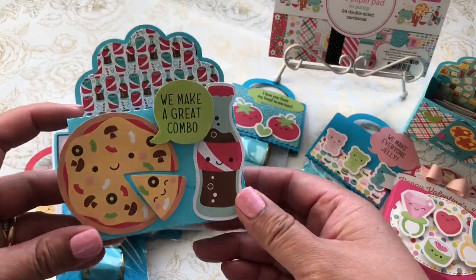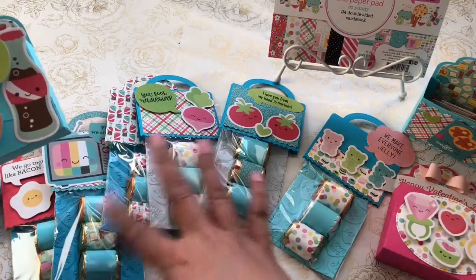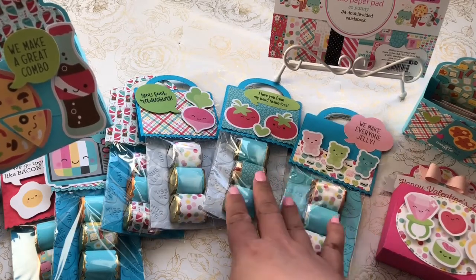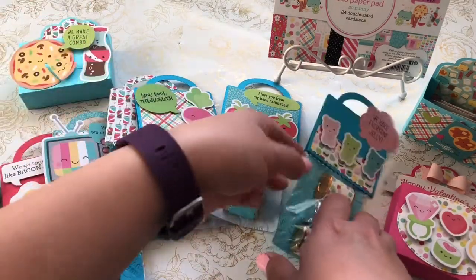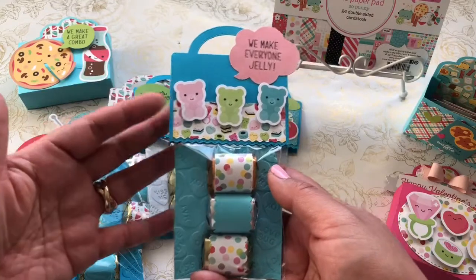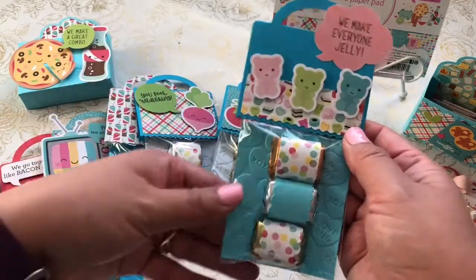This one is another cute little caddy — 'We make a great combo.' What I did here is use blue specifically to share for my male friends or co-workers who have little boys. I know blue isn't really gender specific, but I figured for Valentine's Day they wouldn't be off-put if it's not all pinks and hearts. So I incorporated blue for them.